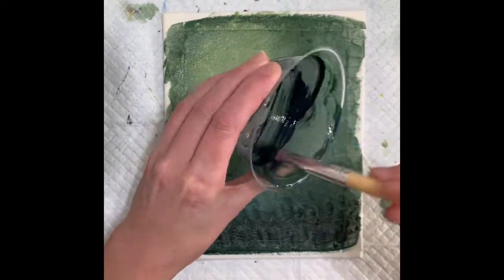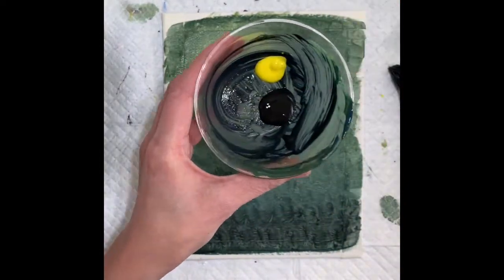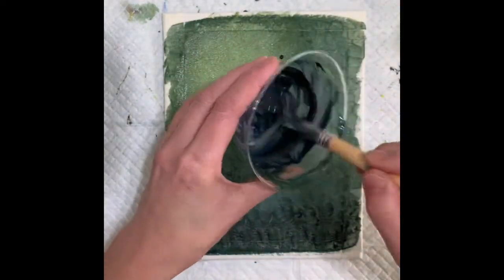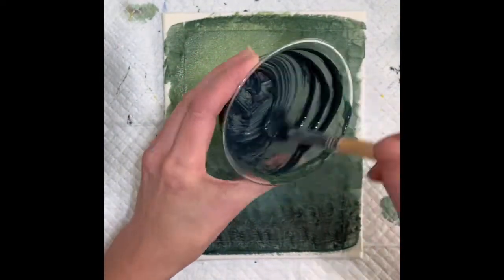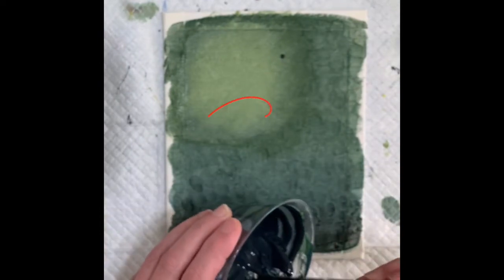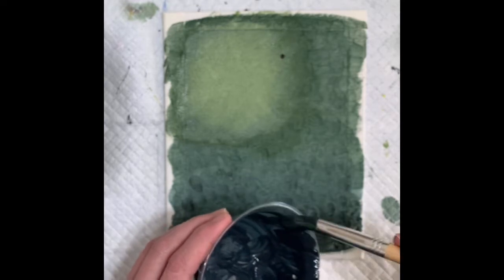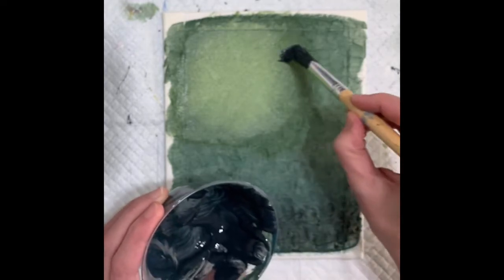Then it's time to mix some colors for like an outline of trees. I was really trying to practice on my trees in this particular painting. I just want something that would create a little bit of a shadow. You see there's a little drop on the canvas there — I kind of made a little mistake. But I'm going to work that right in as I start with the outline. And there you go. It's gone.